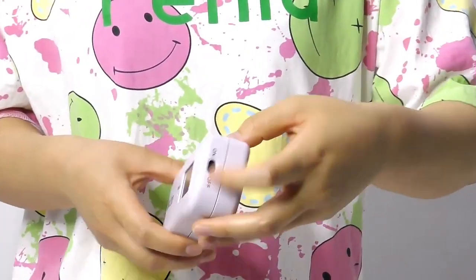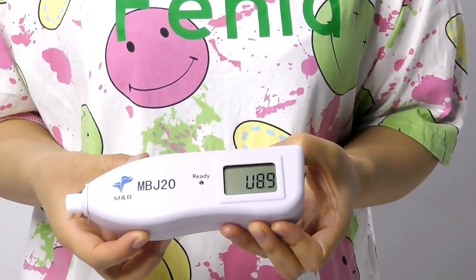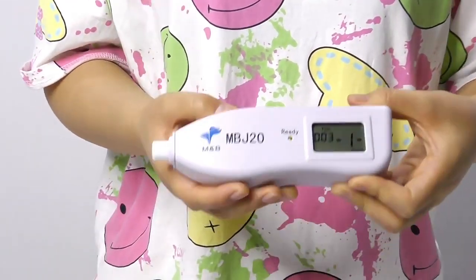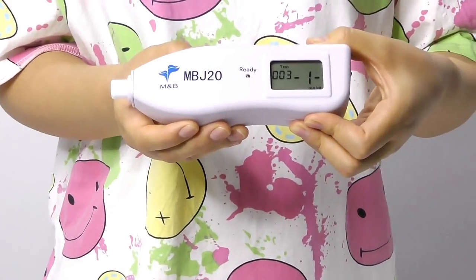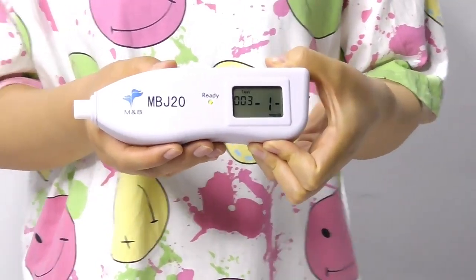Press the on-off button to turn on the equipment, then press the reset button. The ready light turns green, which means the user can test — the device is now in normal test stage.